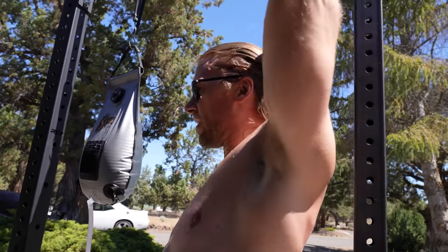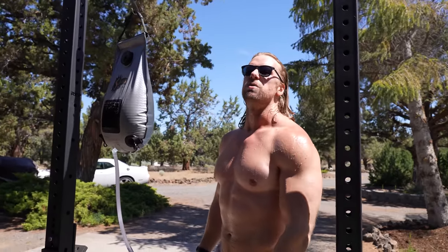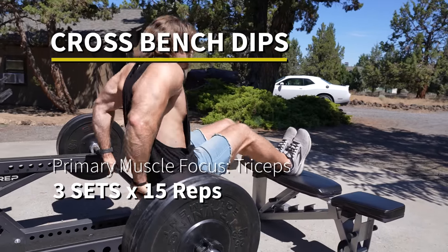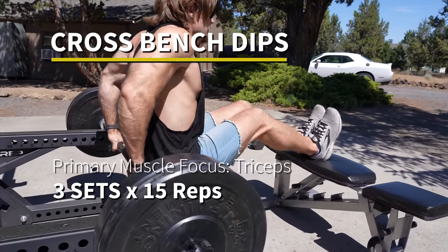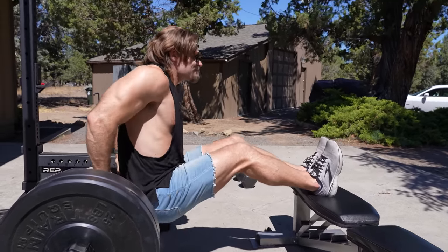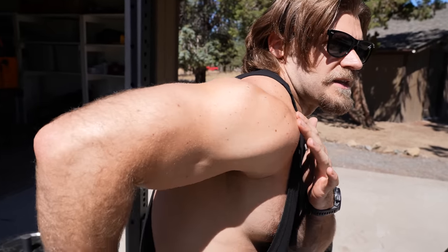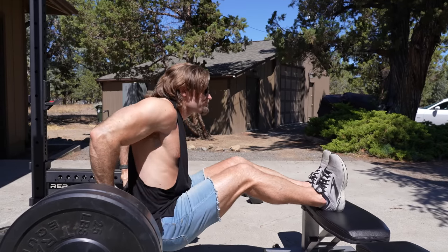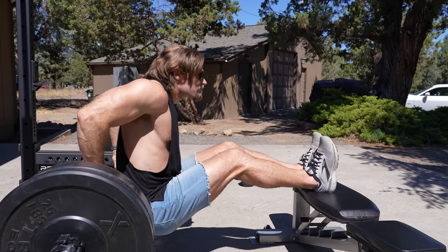Cross bench dips — this is really putting a lot of emphasis on the triceps, but technically it's a little bit more of a compound movement. You're not only using elbow flexion and extension, you're also using a little bit of extension and flexion at the shoulder joint too, because as you bring yourself down the shoulder extends and as you press up it slightly flexes forward.